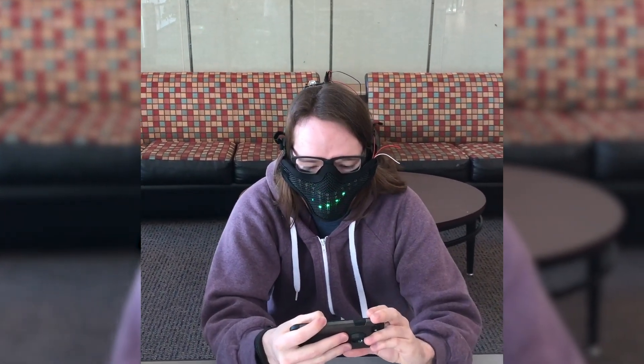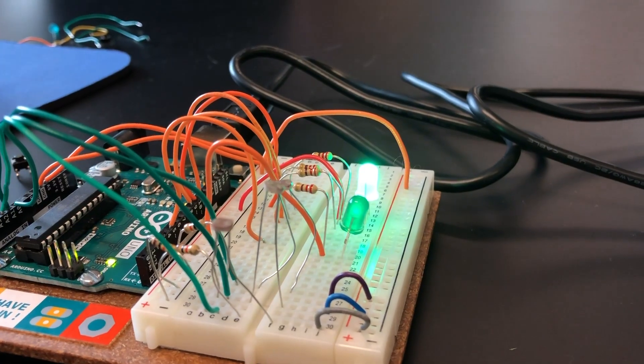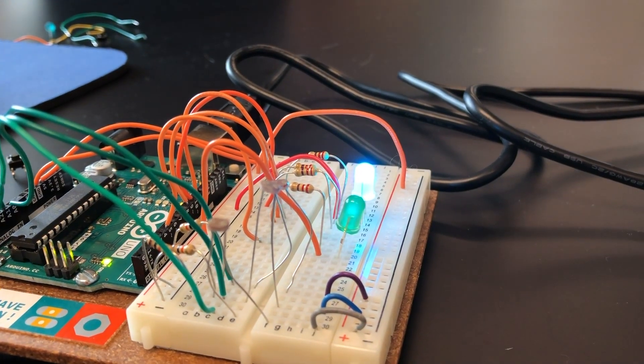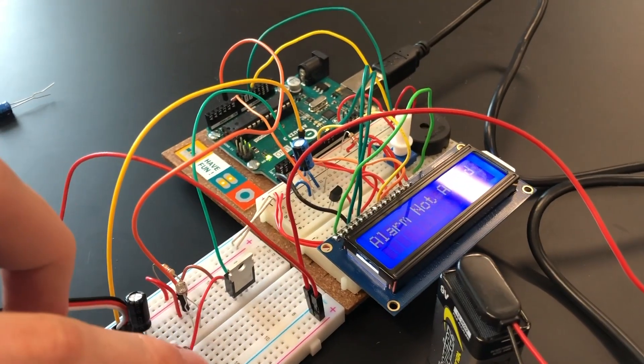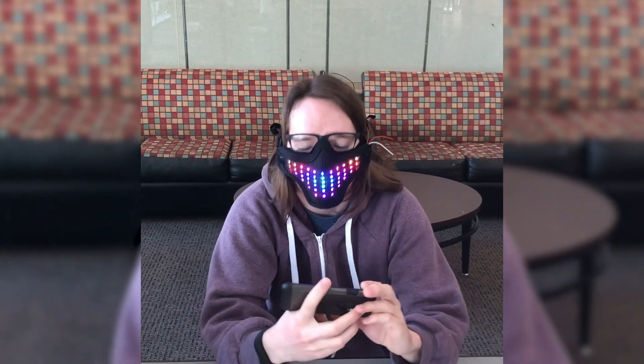Hi there. My name is Zachary Ahmold. I'm a college student and a computer science major. Recently, I got the opportunity to spend an entire month learning about electronics, circuits, and more specifically, Arduinos. By the end of the month, I had this cool LED mask that I could control with my phone. I'm going to show you the process of how I put it together.